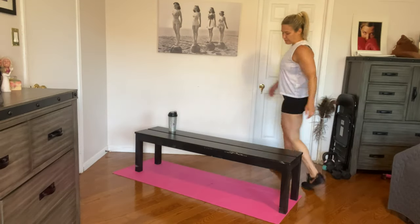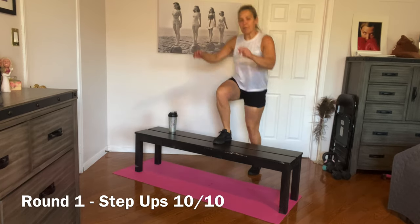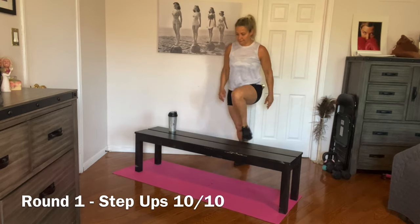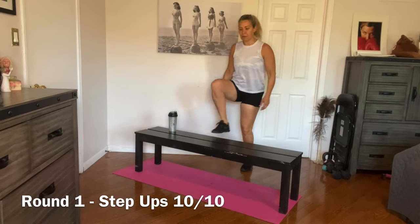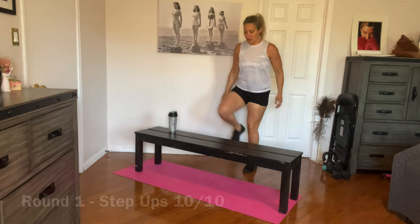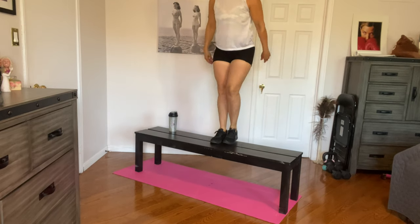Let's step up for ten. One, two — I'm doing the same leg, but feel free to alternate. Four, five. If you need a modification or more of a challenge, feel free to do box jumps or bench jumps. Seven, eight, nine. Great job, guys — we're going to switch sides.